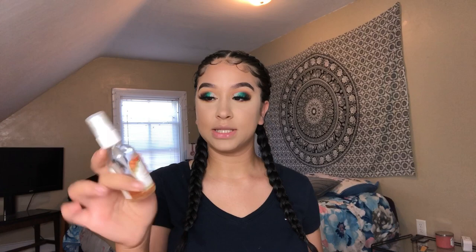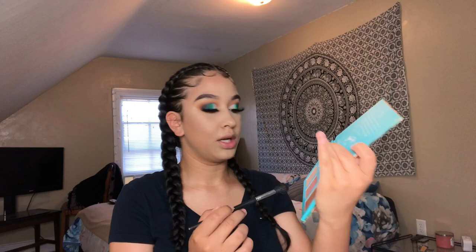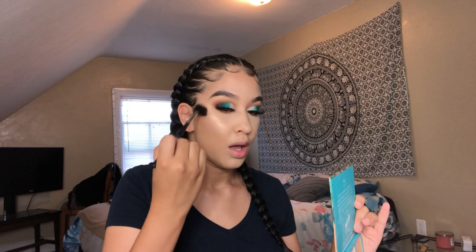I'm using the Morphe x Bretman Rock highlight palette and taking the shade Maui on a Morphe M501 highlighter brush — look at her freaking beaming!